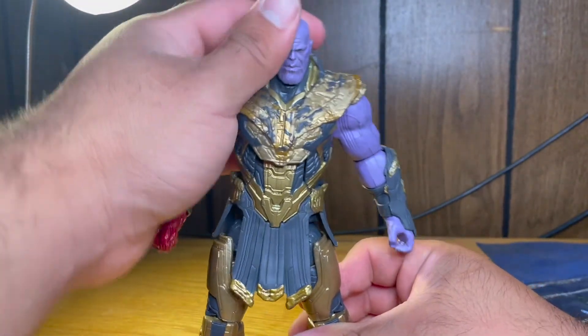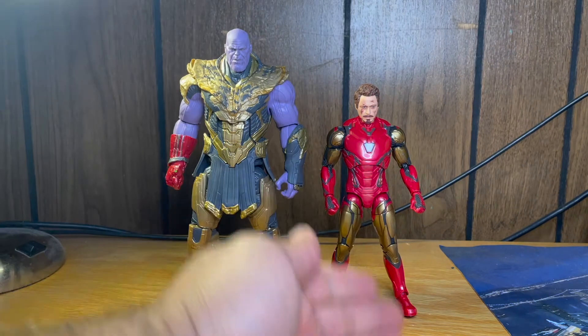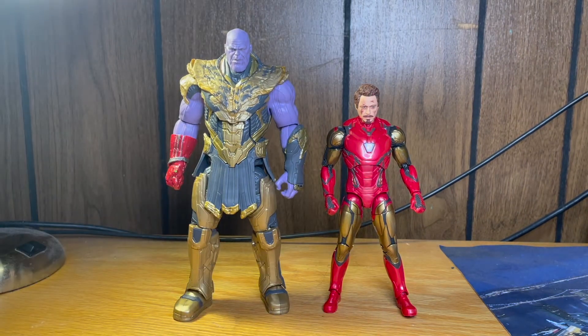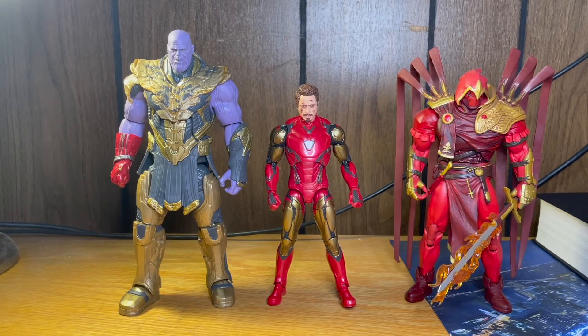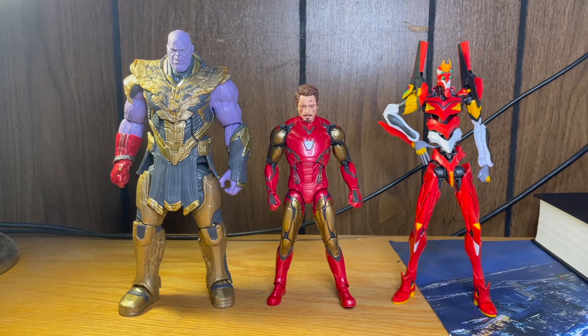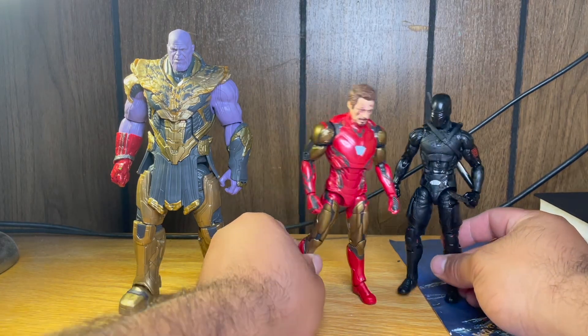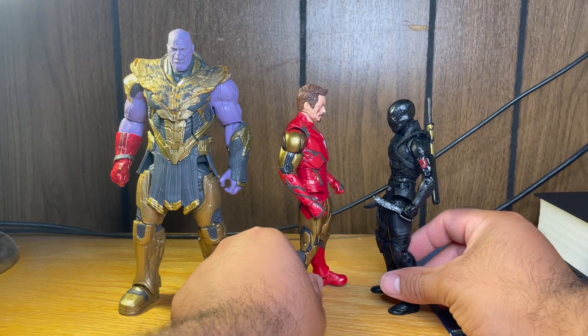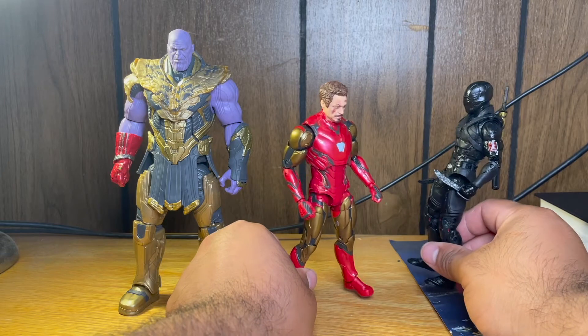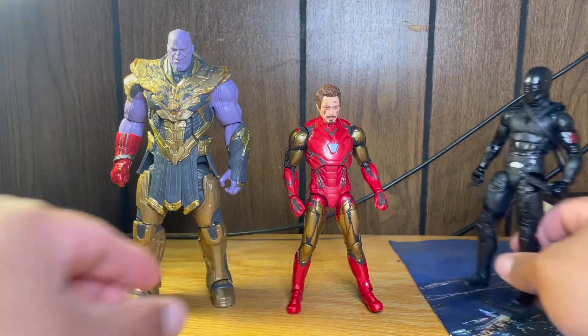So that was the articulation. Now let's get some size comparisons. There's Thanos next to Iron Man — Iron Man is a six and a half inch figure, with Thanos probably around seven to eight inches tall. Here they are next to Asriel, an eight inch figure — you can see Thanos is still bigger than the Iron Man. Here they are next to a model kit Eva 02 — still bigger. And here next to the Hasbro G.I. Joe movie Snake Eyes. Iron Man seems really tall here, possibly six and a quarter or bigger than six and a half inches.